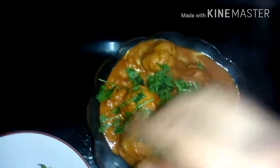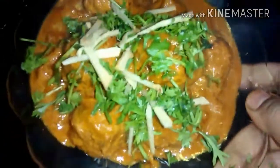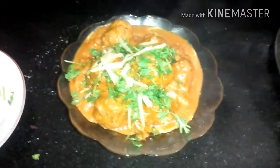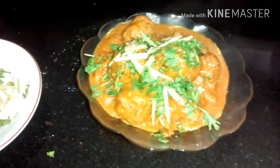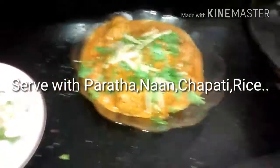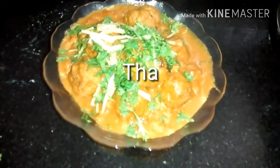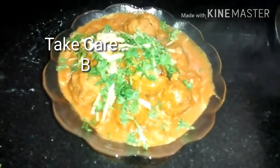I will add some coriander leaves and juliennes of ginger. Now you can have it with rice, paratha, roti, chapati — whatever you want. Just try this recipe, it's very traditional. You will definitely like it. Do like my video, subscribe to my channel, thank you for watching, take care, bye.